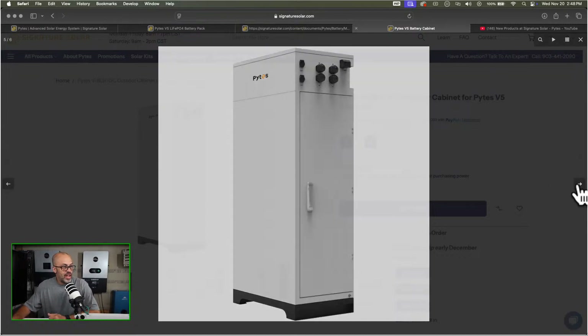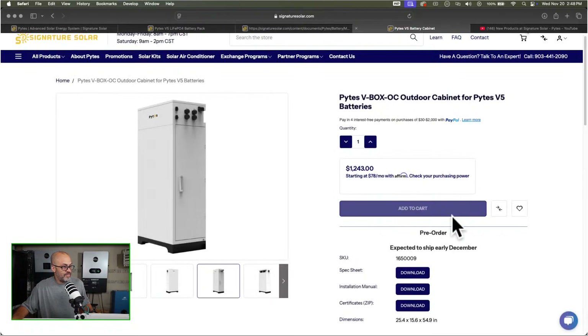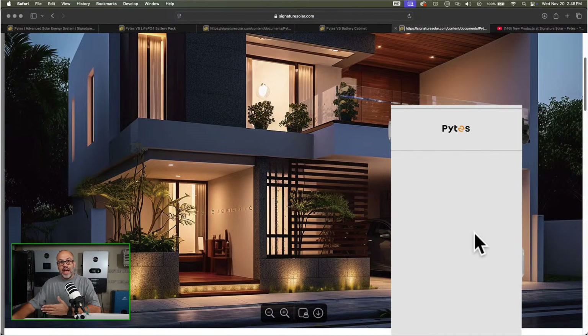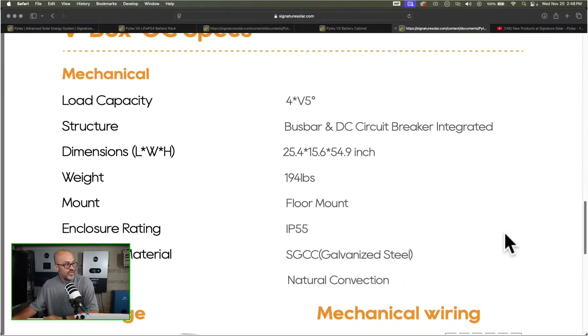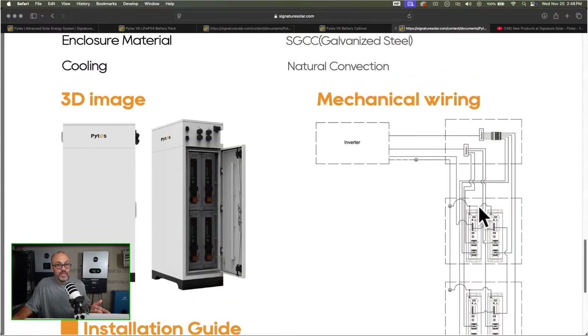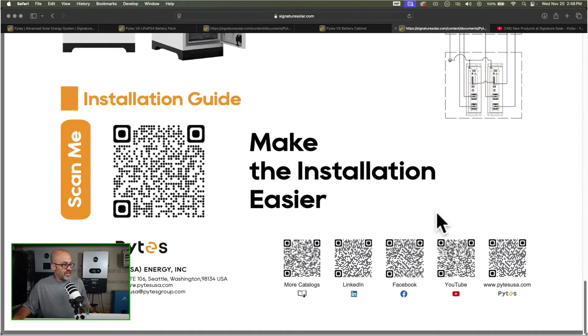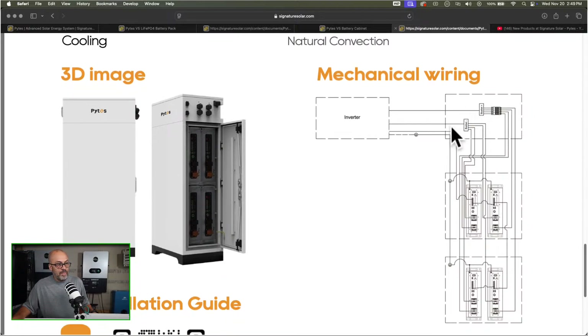As you can see it's a pretty good-looking cabinet with all your connections for power to go in and out. I've been doing these live streams where I just kind of look through the stuff with you guys — nothing I really prep for, just showing you what I do when looking at a new product. The load capacity lets you put four of the version 5 Pylontech batteries in here. It's got an integrated bus bar and DC breaker built in. The cooling method is just natural convection — no air conditioner. It's showing how your inverter goes through the bus bar and back through the breaker.